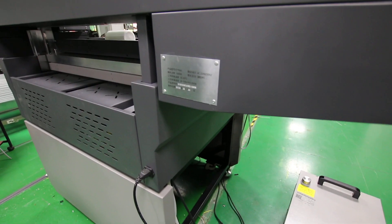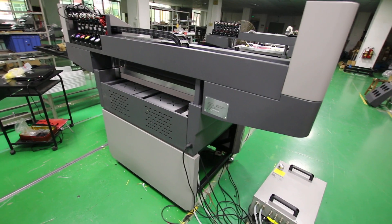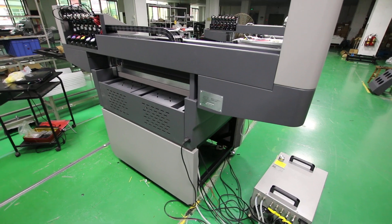This is your serial number. And this is your machine model, 1960.